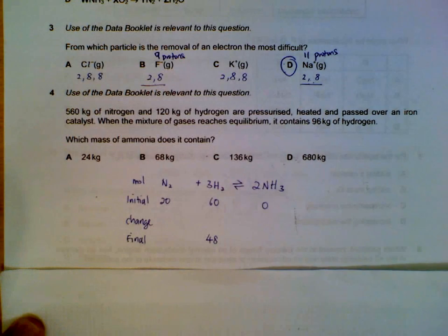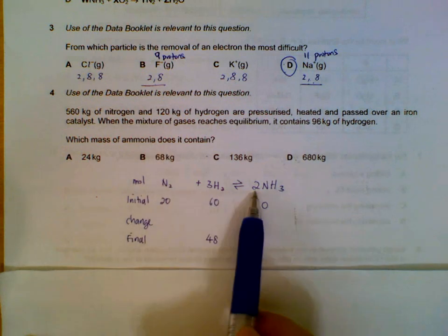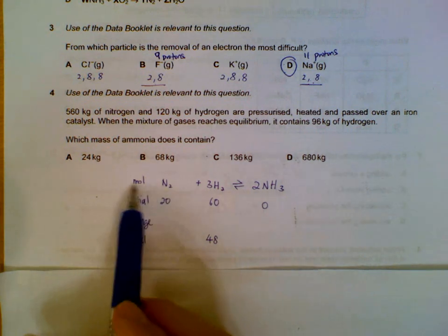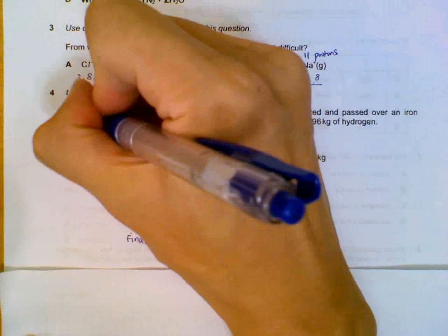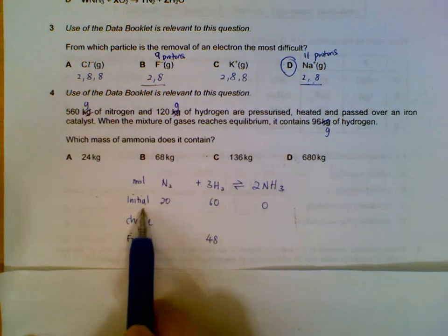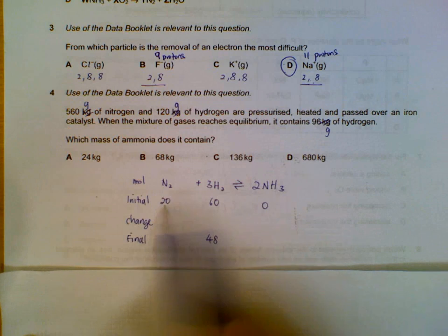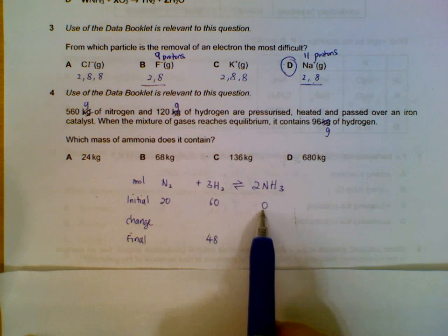Number 4. We have to find out the mass of ammonia at the end of the reaction during equilibrium. It helps to write out the balanced equation first, then work in terms of moles. For convenience, I will treat 560 kilograms as grams to make the numbers more manageable. So in grams: 560 divided by 28 for nitrogen, 120 divided by 2 for hydrogen. We have no ammonia at the start.